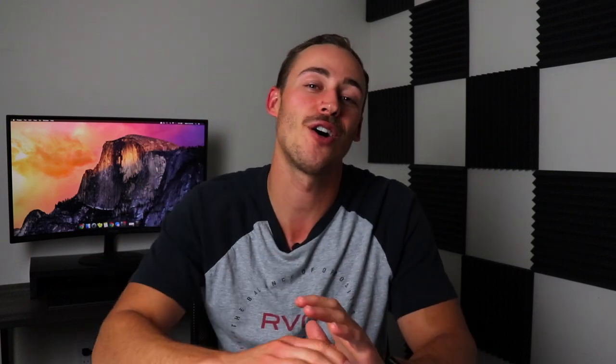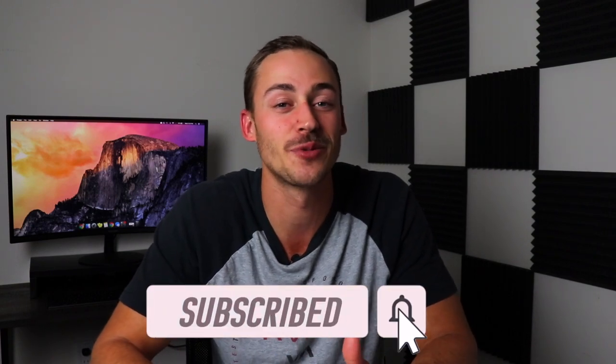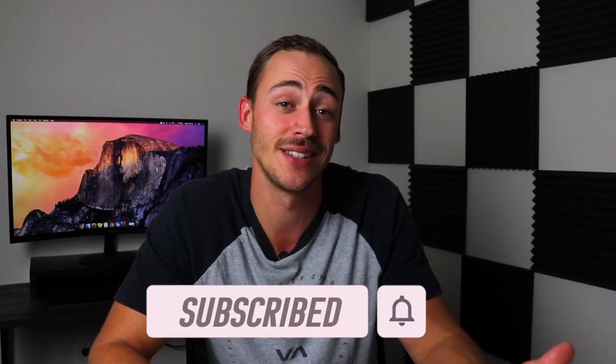If you did like this video, give it a thumbs up and be sure to subscribe — I'd love to have you. We put out rooftop tent tips, camping videos, overlanding stuff, all of that. I hope you found it helpful and we'll see you in the next video.